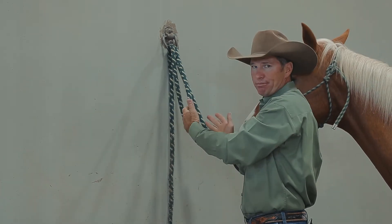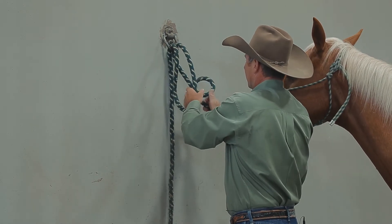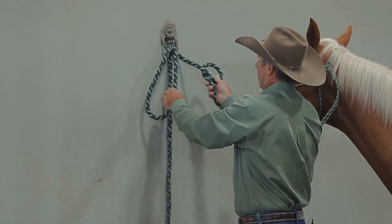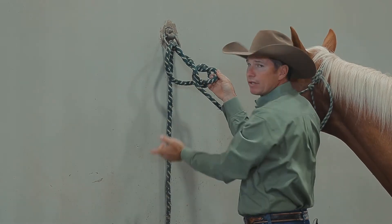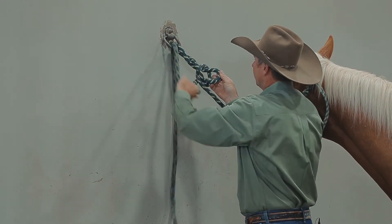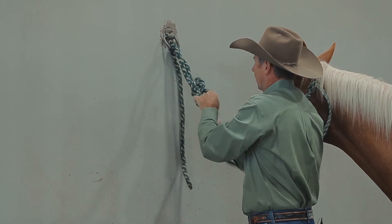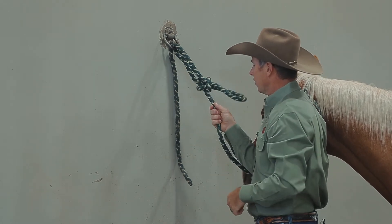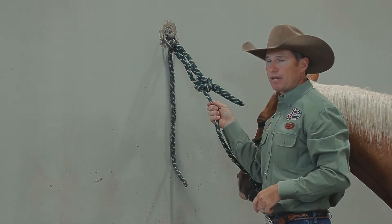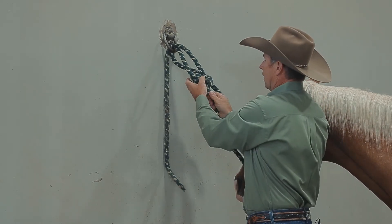I use a modified bowline — it's just a knot I got comfortable with and that's easy for me to tie. Start a bowline like you normally would, but rather than pulling the tail of the rope through, just finish it with an additional loop and then make sure that knot comes down tight. Now that it's secure, if the horse pulls back and that rope becomes tight, it's easily untied just by creating slack.